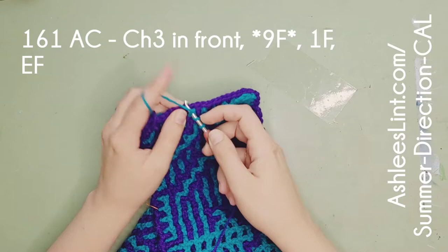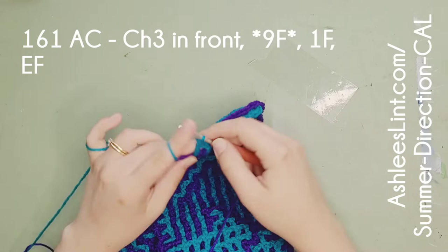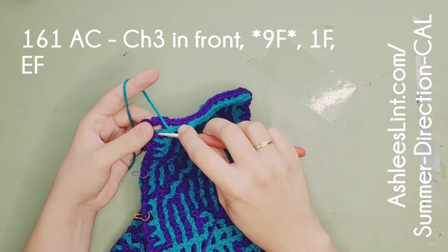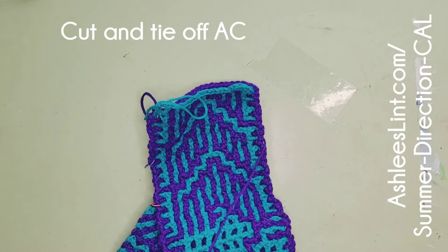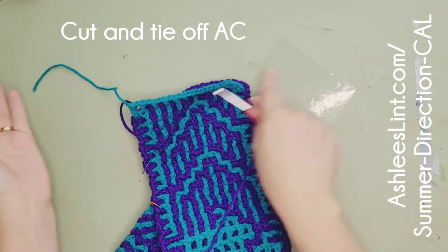This section is basically like the opposite of your foundation row - very simple for us now that we've done the whole pattern. We're just doing two rows. It is a bit weird when you're doing the end stitch in front; it feels like you're going into nowhere. Now it says to cut and tie off your accent color, which is one of the most exciting pieces for me because I'm like, wow, we're done! I finish my stitch, cut some yarn, and pull it through. I leave my tail long in case I make a mistake.